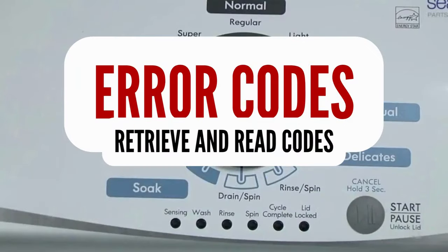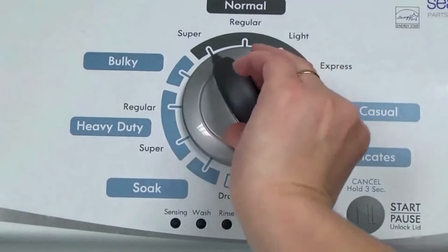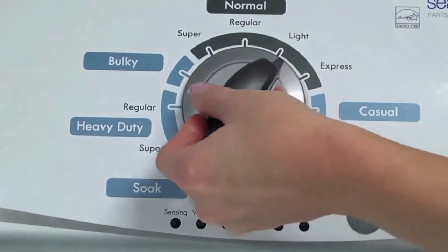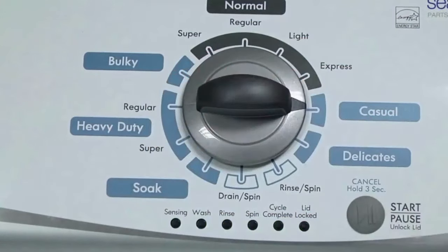Step 1. With the washer shut off and all indicator lights off, turn the control dial 1 complete rotation — 360 degrees — counterclockwise, stopping with the dial pointing straight up. Now quickly, within about 6 seconds, turn the control dial 3 clicks clockwise, 1 click back, and 1 more click clockwise — or in other words, 3 clicks right, 1 click left, then 1 click right. All the green status lights blink when you successfully activate the diagnostic mode.